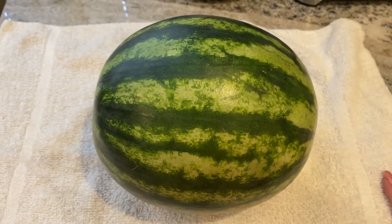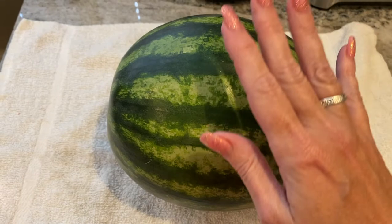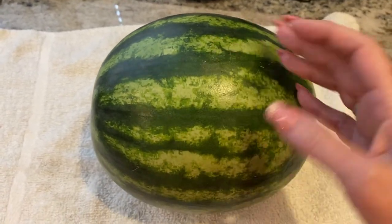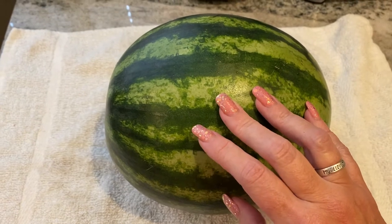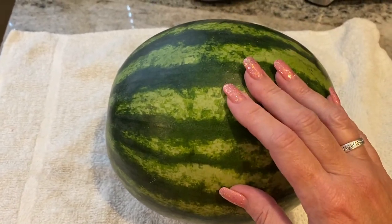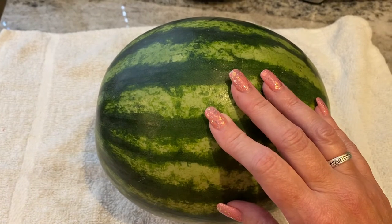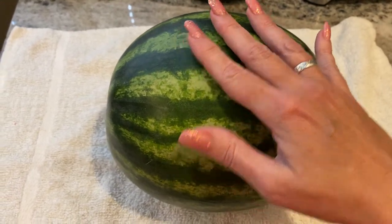Hello, everyone. I am going to try something I have not done before — I am going to pickle this watermelon rind. I didn't know it was a thing until this year when I saw a YouTube video on it. I've watched several YouTube videos on how to pickle watermelon rind, and so I'm going to give it a try.